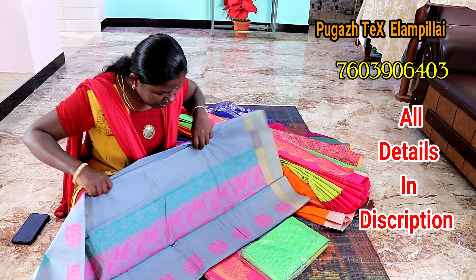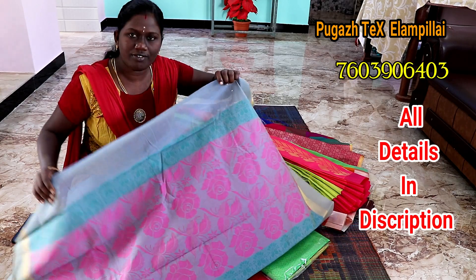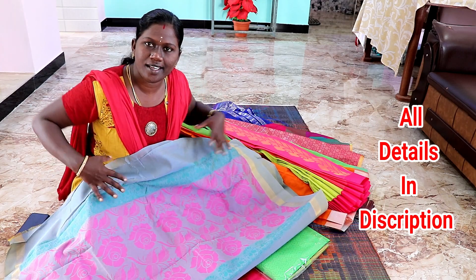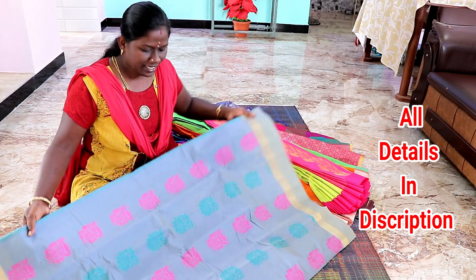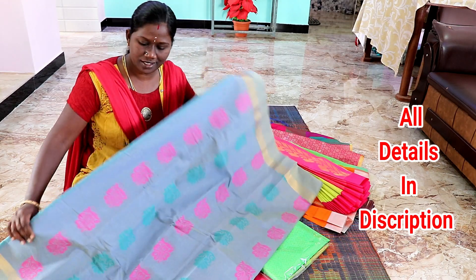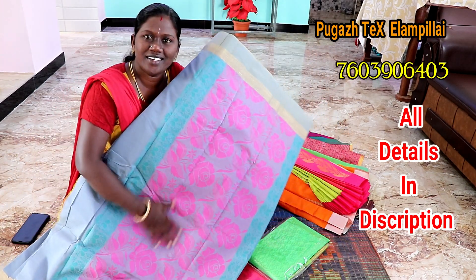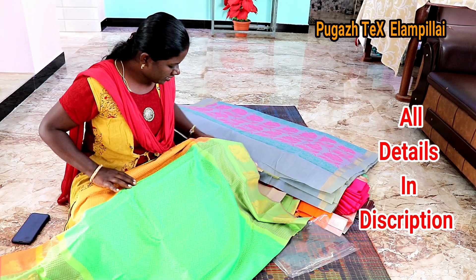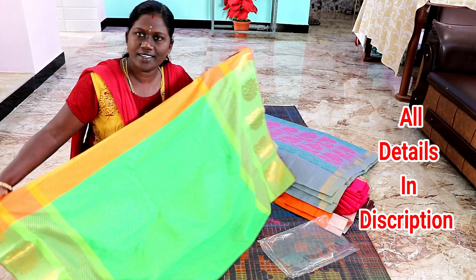We've made a thread and made it full on thread. I have made the thread with silver, gold, etc. The border is very simple. It's very simple and neat. The thread is very soft. You know it is very soft — it's very soft.